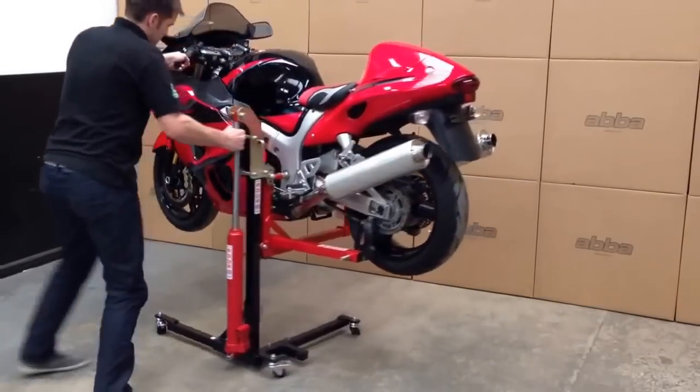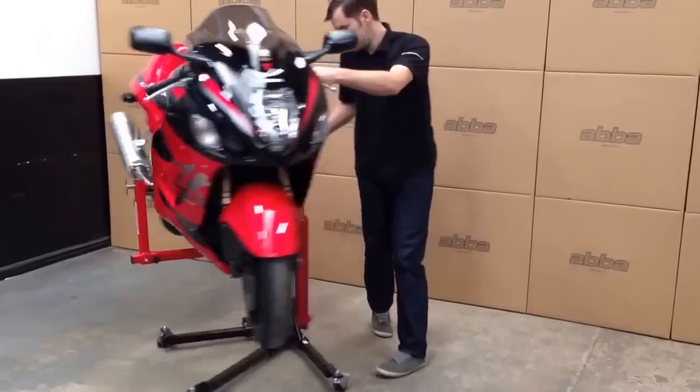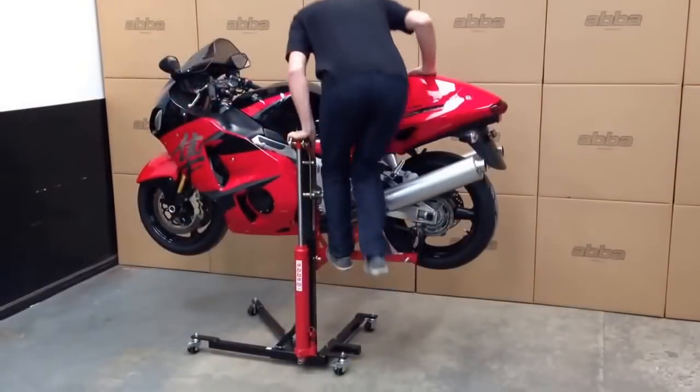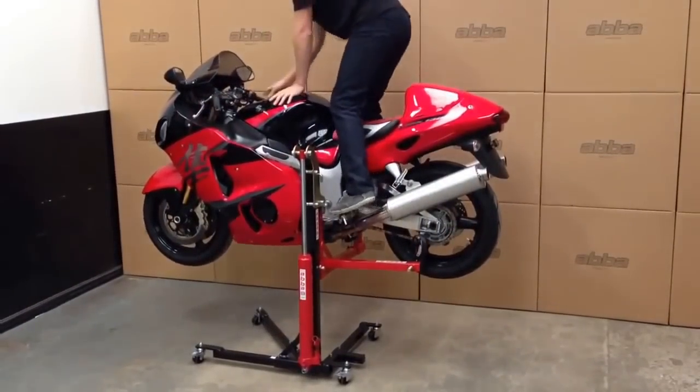The high-quality casters, which include brakes, allow you to freely move the bike around into any position with only the slightest effort. As you can see, the bike is very safe and secure.